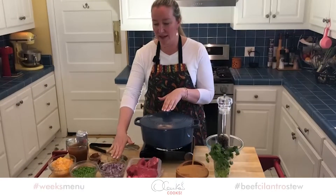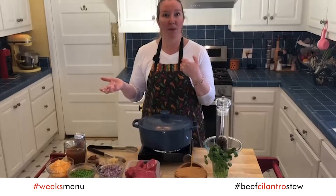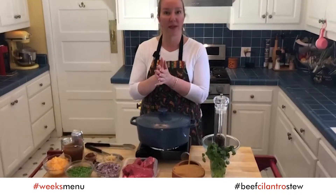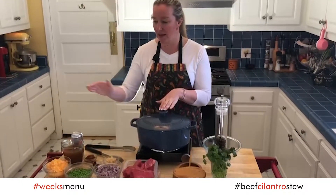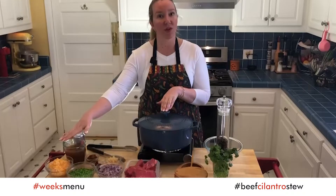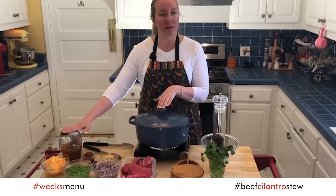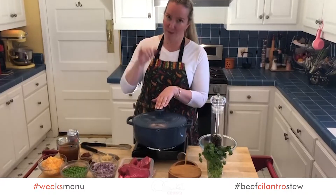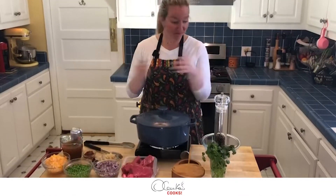We need some onions, garlic, a little bit of red pepper paste, yellow Peruvian aji pepper, some squash, beef broth, beer for the stew, cilantro, salt, pepper — and that's it.